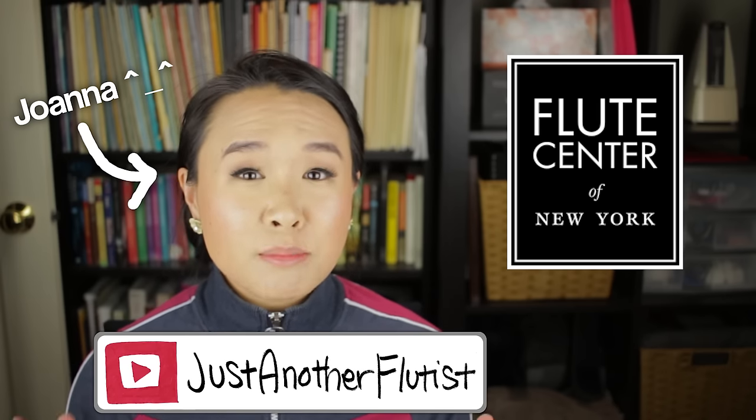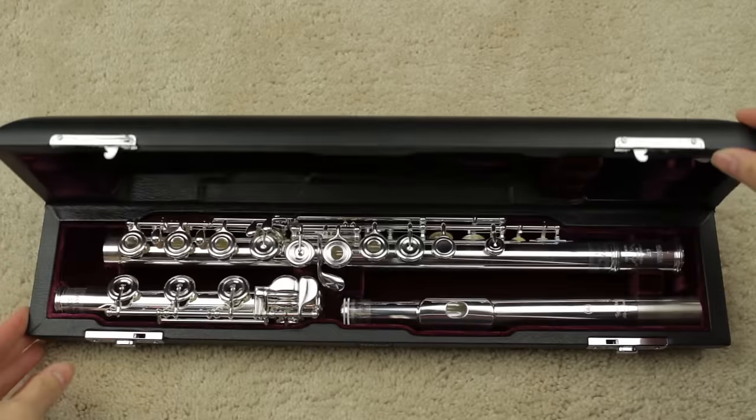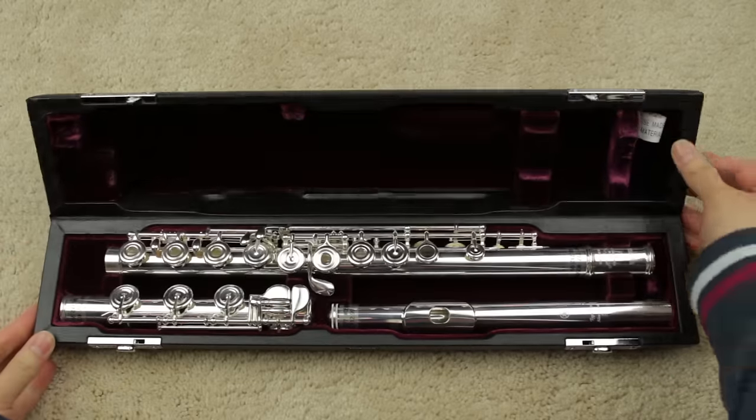We are bringing you guys monthly flute review videos, and this month we will be reviewing the Yamaha 577, 677, and 777. Now I know that sounds like that's a lot of models to be reviewing in one video, but you'll see soon why we are doing it this way.